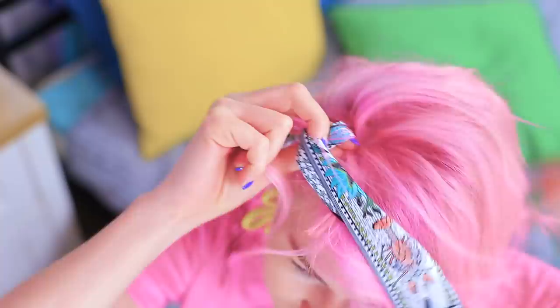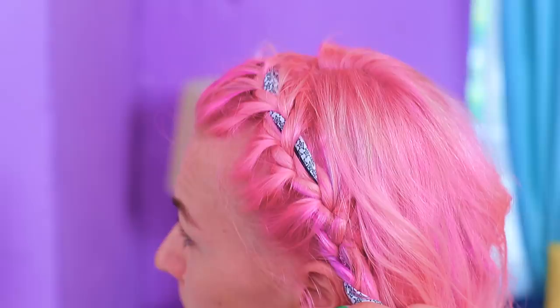Wrap a handkerchief around the hair on your temple. Then do a braid and braid in the scarf — from ear to ear! Fasten the end with a hair tie. Throw the end of the scarf over your head and secure it with a bobby pin. My hair is done — it turned out just as good as the one on TikTok!